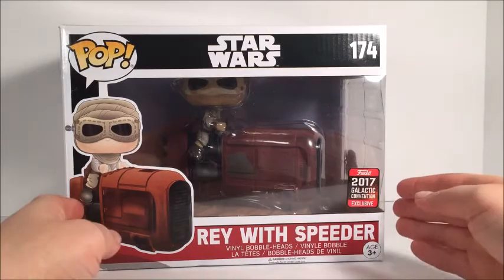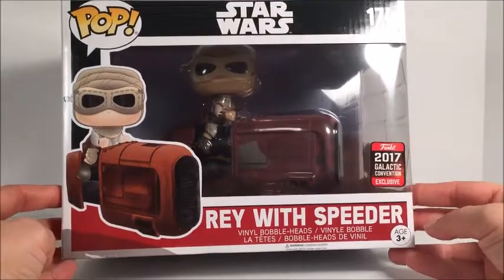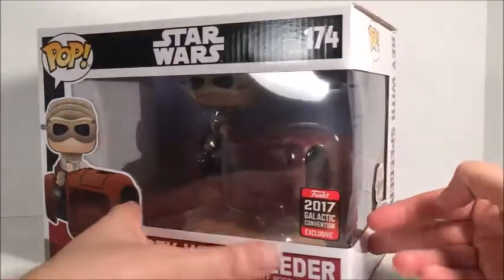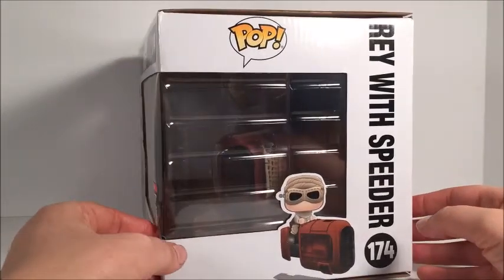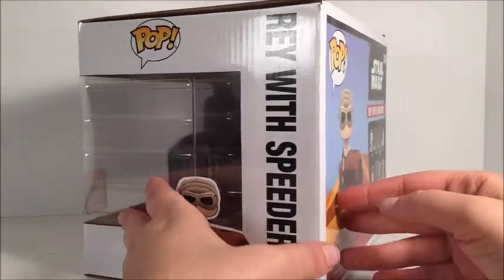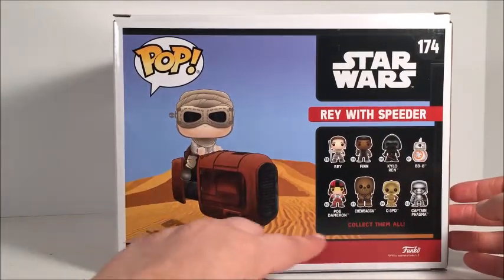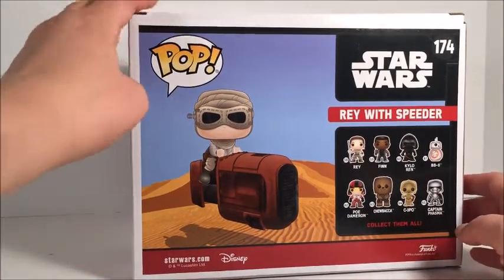Now let's take a look at her box here. Right here it says 2017 Galactic Convention exclusive, which is for Celebration 2017. You got a picture right there of Rey on her Speeder. This is a really big pop figure — probably not as tall but as wide as the Smuggler's Bounty Han Solo on the Tauntaun. On the back here, you got Rey with the Speeder. I love the fact that you actually got a cartoonish look background to it — gives it a nice little feature.